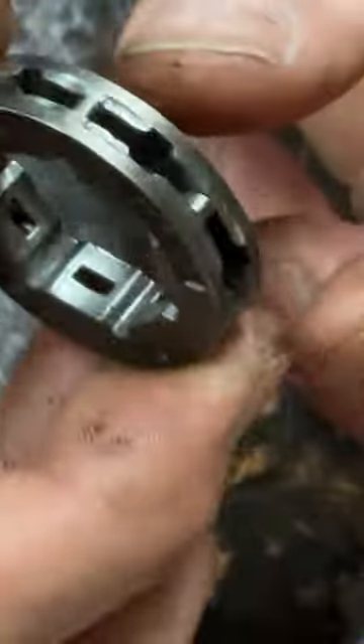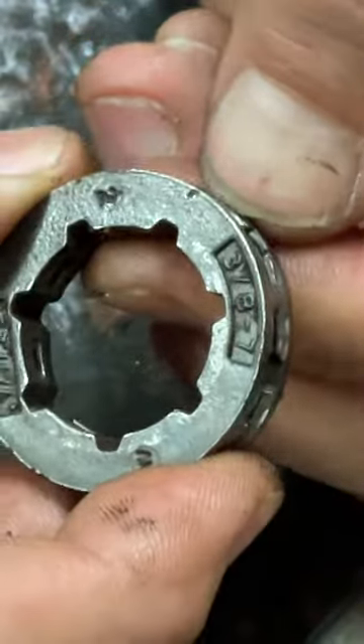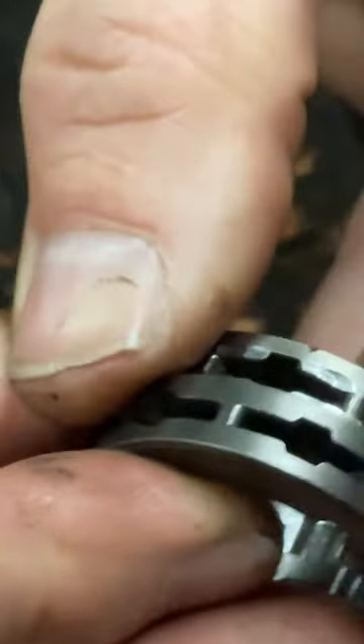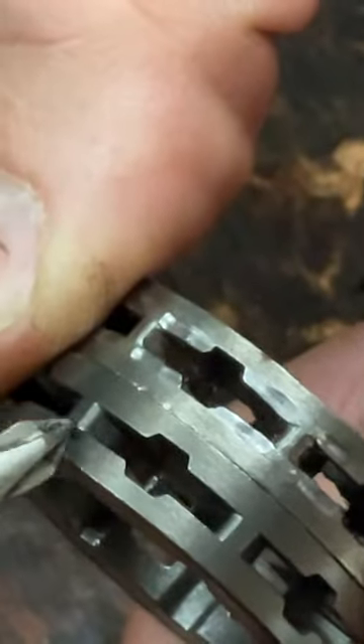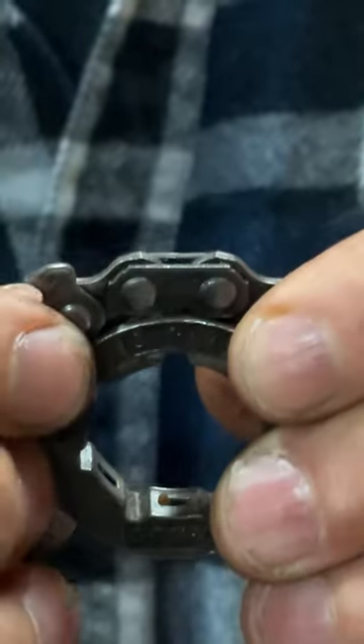What they said was this sprocket will last three to four chains being completely worn out. Here's a new sprocket, and you can see where the chain rides — it's all flat. This one has a groove in it where it's been worn out.